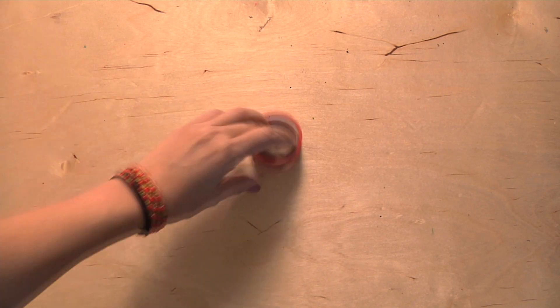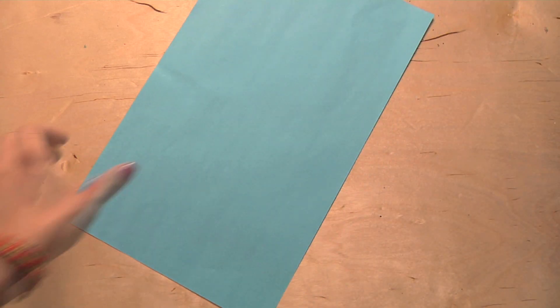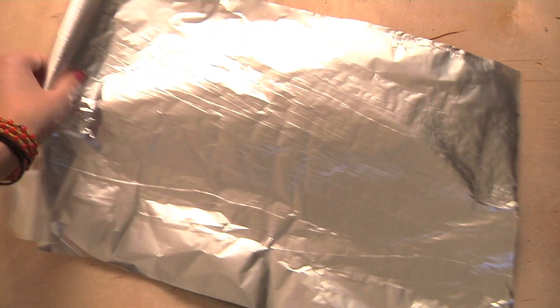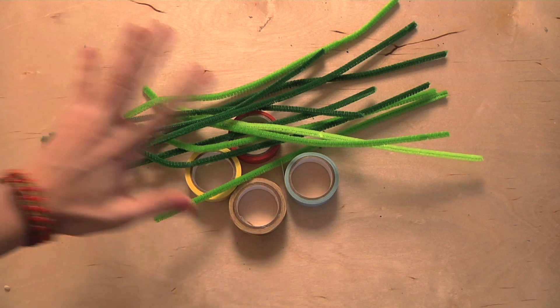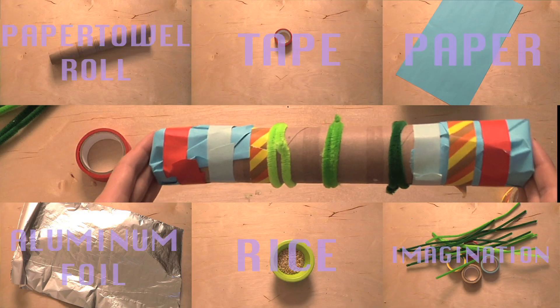First we've got to make the rain stick. The materials you'll be needing are a paper towel roll, tape, paper, aluminum foil, rice, and any kind of materials you want to use to decorate your rain stick with.